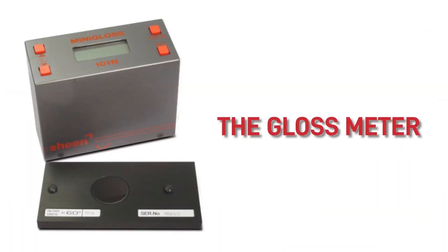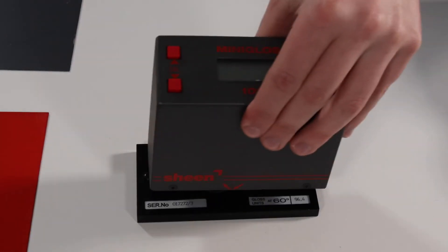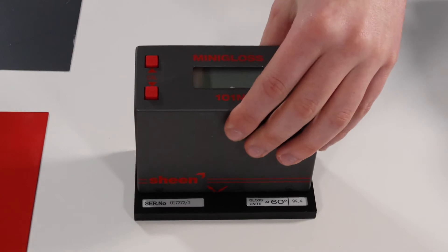The gloss meter is this machine here, which tells us the coating's exact gloss level as a percentage. Gloss levels are measured in percentage, with 0% being an absolute dead matte and 99% being mirror-like. When you first turn the machine on, it's best to calibrate it with the block that comes with it.